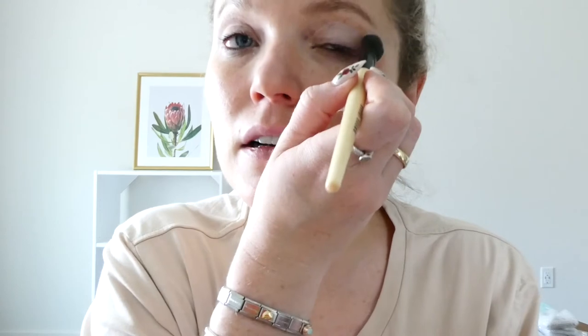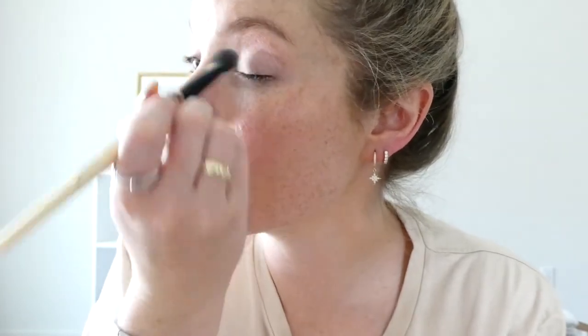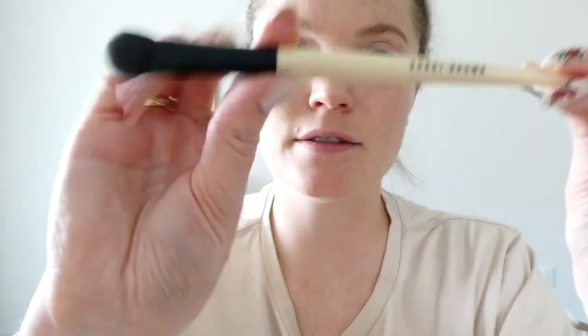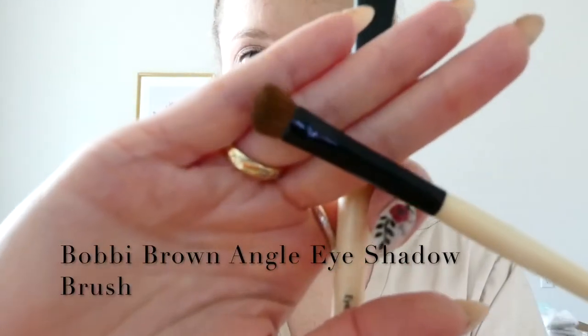I'm starting with the shimmer pink just on the whole base. I'm going to be using this mirror here — I'm at my vanity in the spare room. Covering the whole eye. I use this big Bobbi Brown eyeshadow brush — it's the eye sweep that I have and I love it. It's really nice and big to get your whole eyelid. And then I use the angled eye brush to do all the creases and get a little bit of definition.